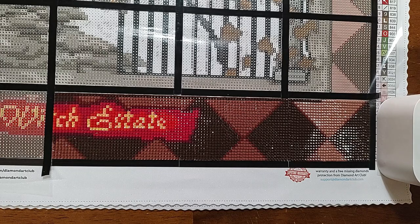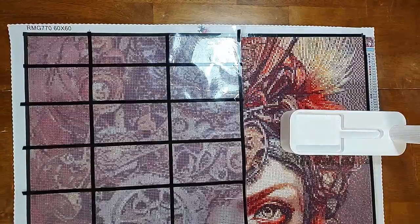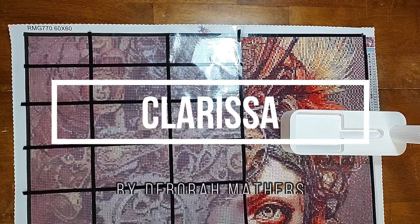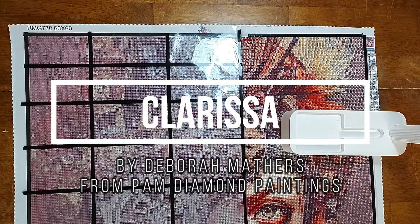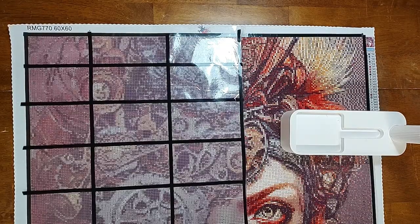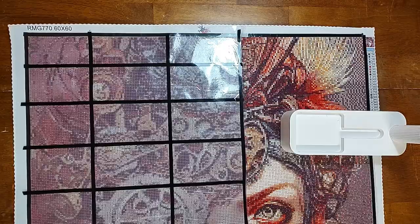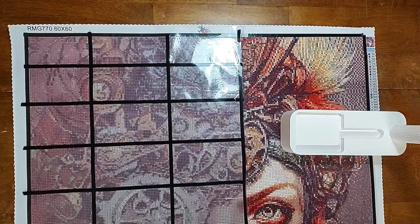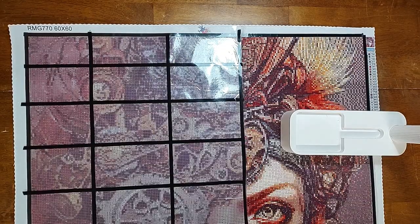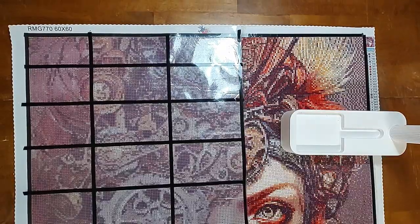My last current WIP is Clarissa by Deborah Mathers from Pam Diamond Paintings. It's a round drill kit with 37 colors and four ABs. The size is 60 by 60 centimeters. I'm really happy with my progress on this one.